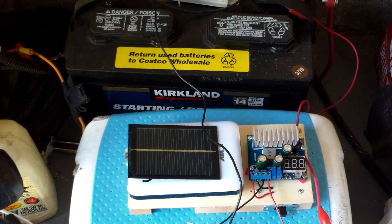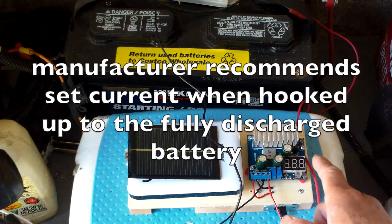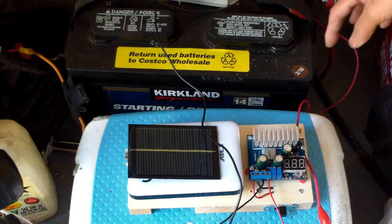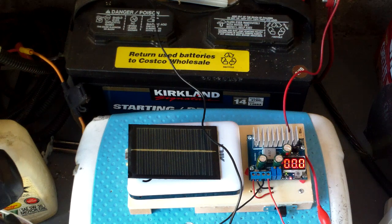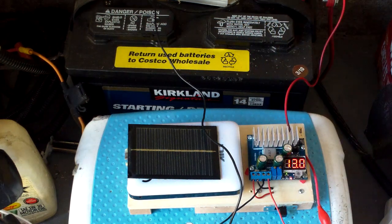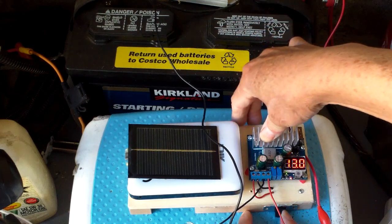I'm going to hook this up for the first time to a 12 volt battery. The 12 volt battery is actually full at about 13 volts, and I set the charging voltage to 13.4. I'm hooking the battery up for the first time to see what happens. Here it measures the voltage of the battery I hooked it up to.